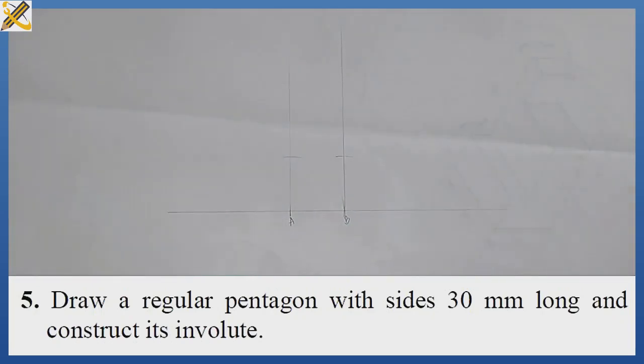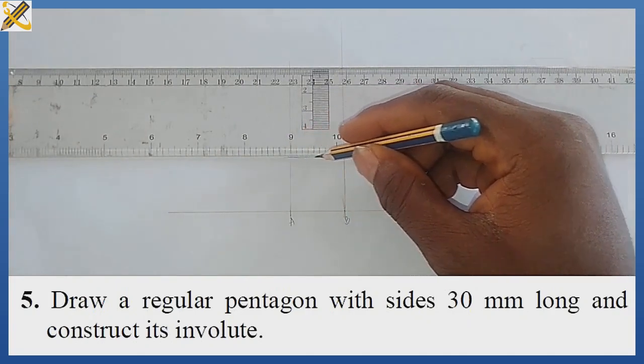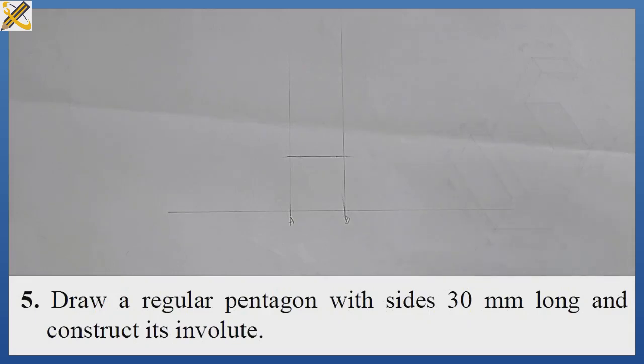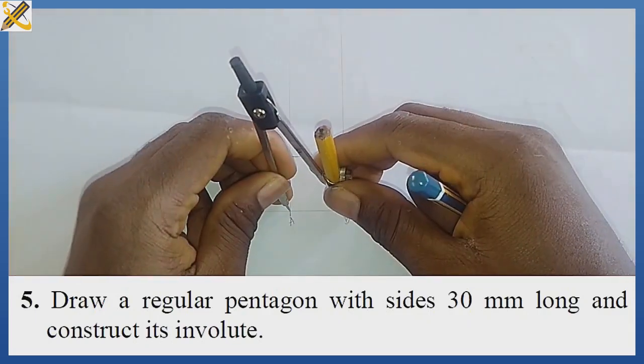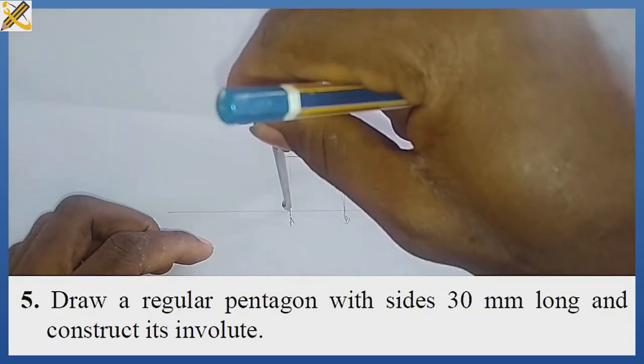Having done that, I join these points and now I have my square. The next procedure is to bisect line AB — I'm going to divide AB into two equal parts through bisection, marking here and here.